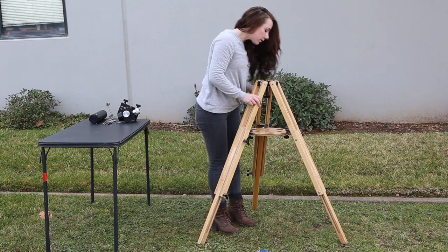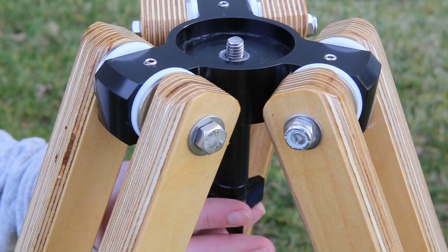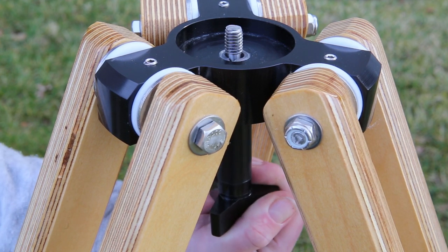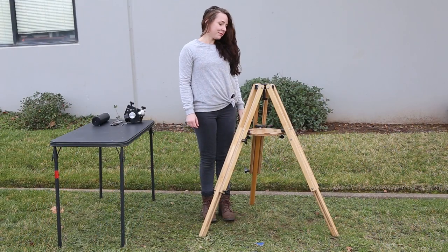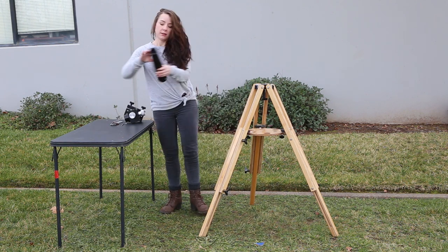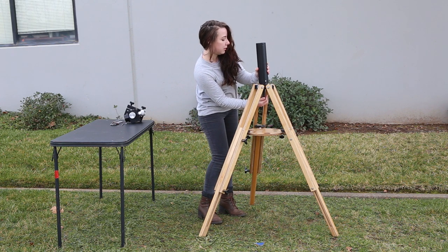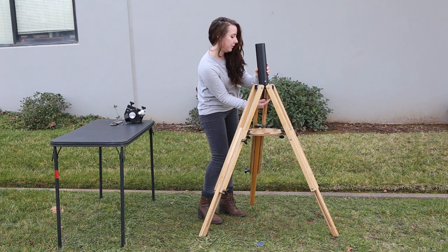Next, install the column. First, tighten the adjustment stud into the tripod top until it becomes loose. Place the column atop the tripod with the tripod's threaded attachment stud going into the threaded hole on the bottom of the column.